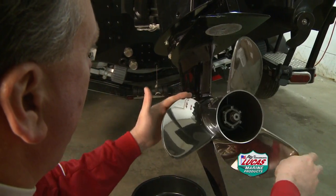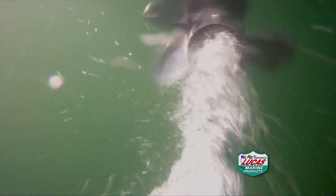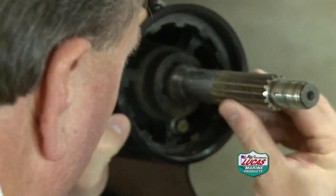From there, go through a quick prop and skeg check, inspecting for any wear that may impact performance and fuel economy. Also check the prop shaft for any debris which could damage lower unit seals.